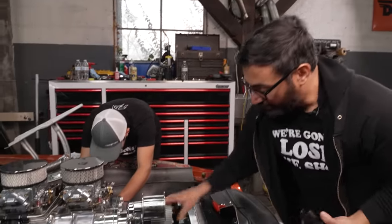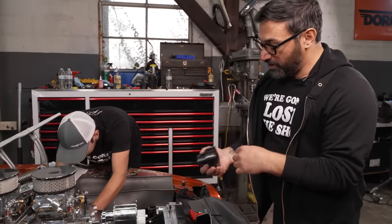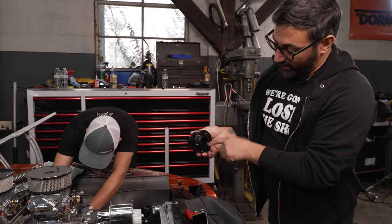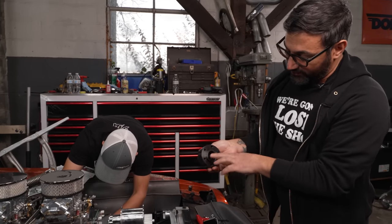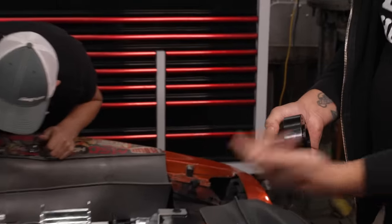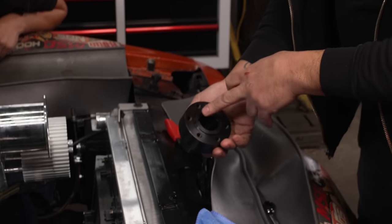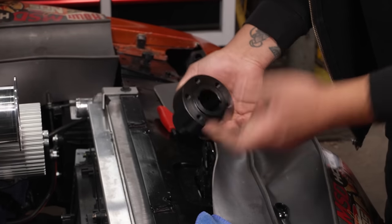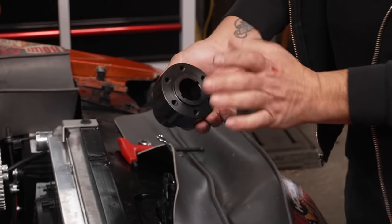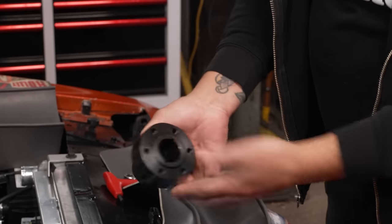Anytime you're going to run a big old supercharger off your crank pulley — anything that's belt driven — usually people do a second pin. It's a different key, a second key to transfer all that power, because if not, you can actually spin your hub on the crankshaft itself from all the power it takes to spin these things. This one has been double-pinned. This is the factory eighth-inch pin, and we added a second quarter-inch pin into the Eagle Forge crankshaft. This BDS crank hub is going to accept that, so it will be much stronger.